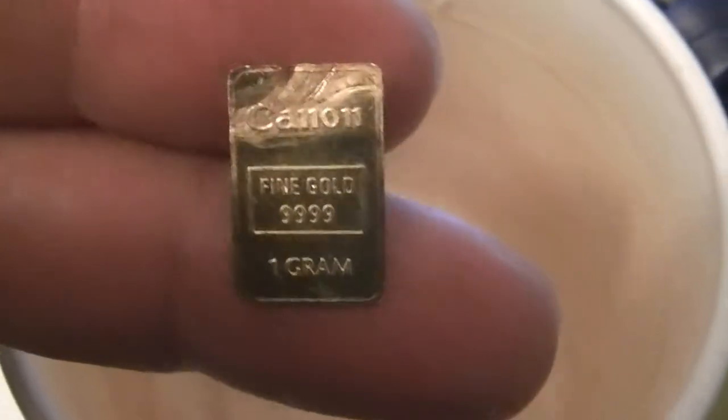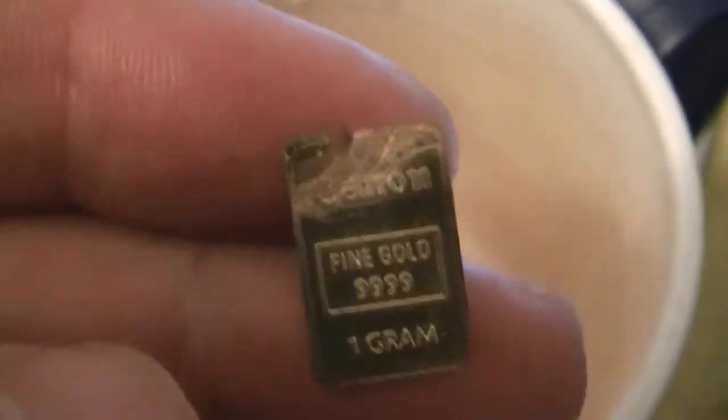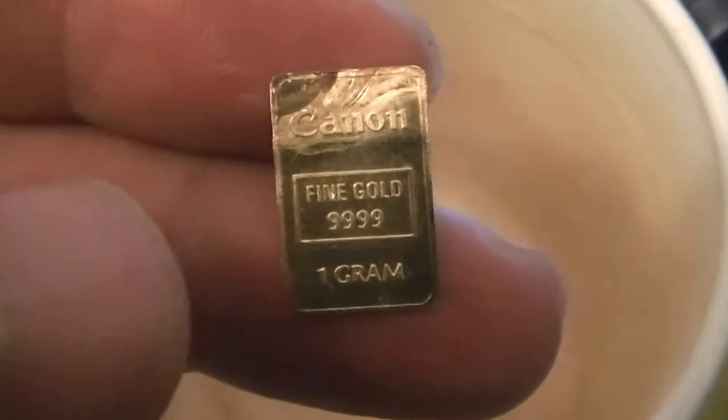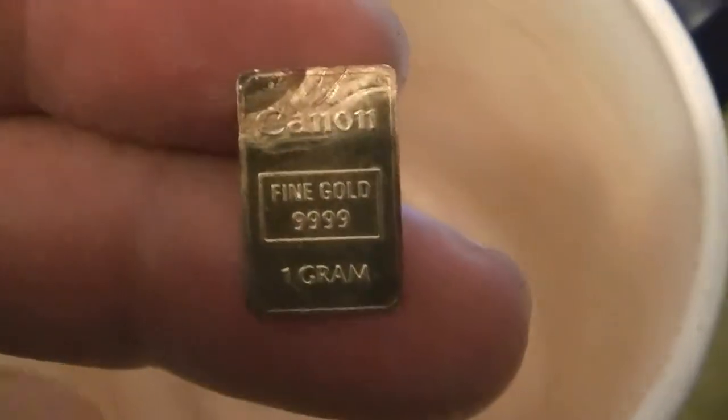I bought two of these one-gram gold bars — they're very small but actually over $50 each. It shows how much gold is worth. Silver should really be at that price too, because there's actually more gold in the world than silver now. This is $50 — imagine if this was silver at $50. Anyway, that's where silver is going.